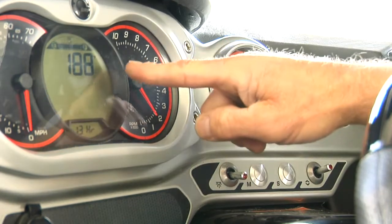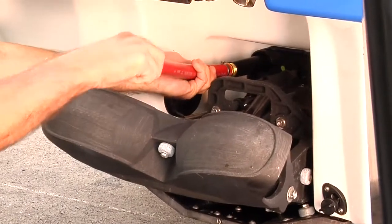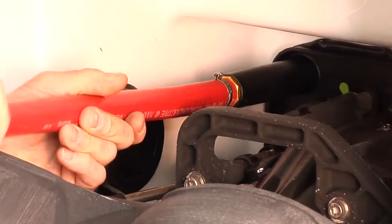Make sure the engine has reached its normal operating temperature. Notice: when the boat is out of the water, supply water to the exhaust system when running the engine. Never run the engine longer than two minutes.